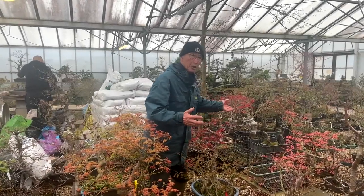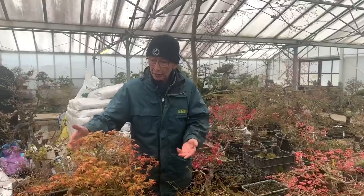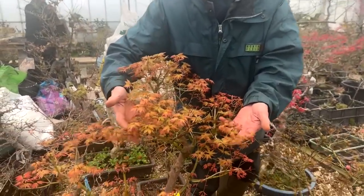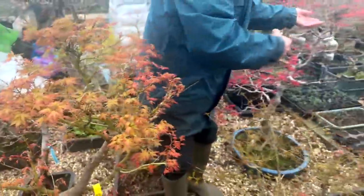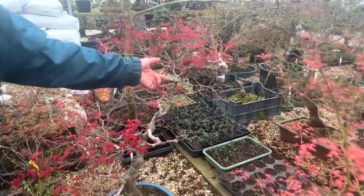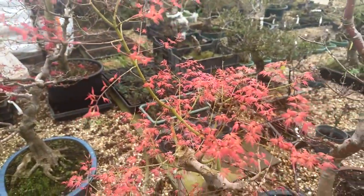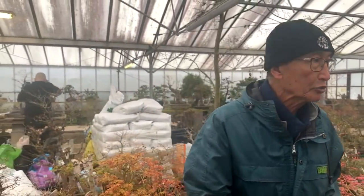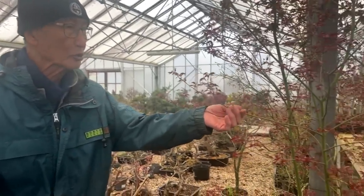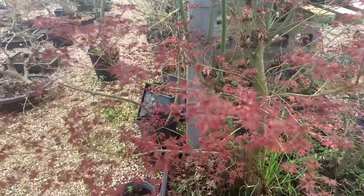Today is the 20th of March and we're inside our unheated greenhouse. You can see how advanced all my maples are — these are almost in leaf. The Shoujo is coming into leaf and this is Benichi Dori in leaf. The temperature inside is about four to five degrees centigrade warmer than outside. This is another Deshojo — it's got a strange coppery color but once the leaves are open it'll be a bright red.